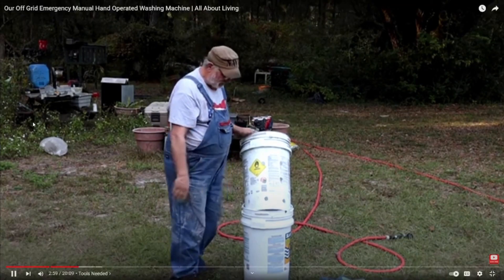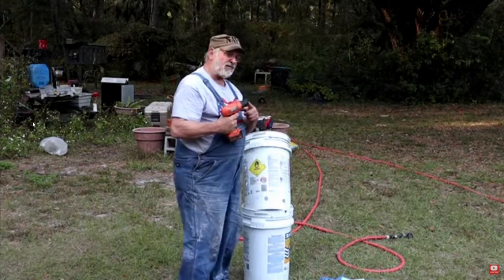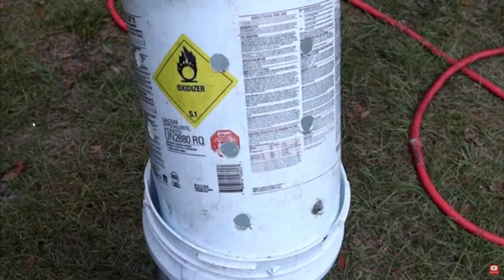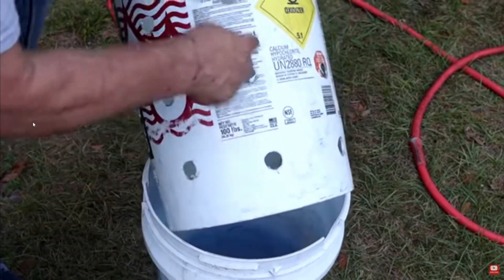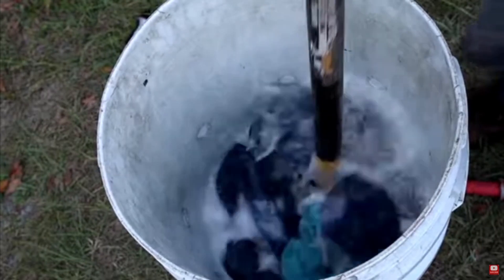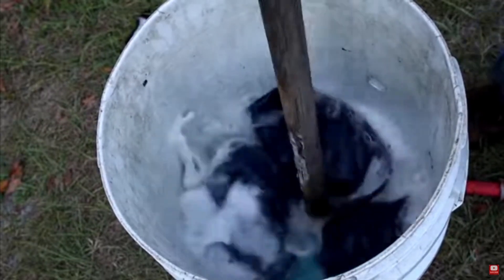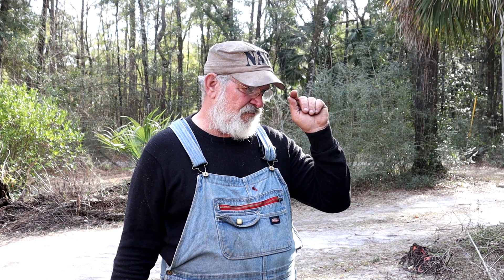This is what we used at the time when our washing machine broke down about six or eight years ago. There was a period of about two or three months we didn't have the funds to go buy another one. We just saved up our pennies, put $20 a week into a jar, and when we had enough to match a washing machine we went and got one.